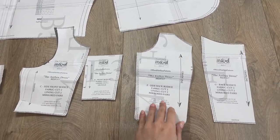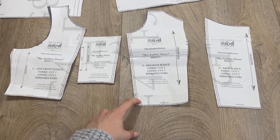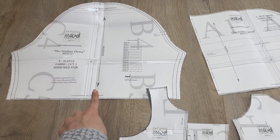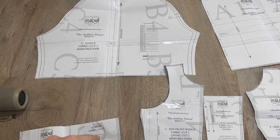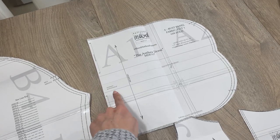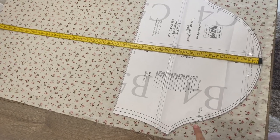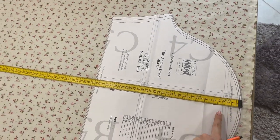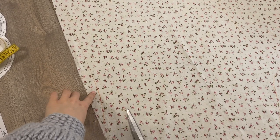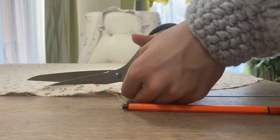Here are all the pattern pieces I used from the Antea dress. These are the main pieces of the blouse. I also used the sleeve pattern but extended it a little bit because I wanted a long-sleeved blouse. I measured my arm, transferred it to the fabric, and cut it out. You can barely see my markings — using orange markers was a very wrong decision.